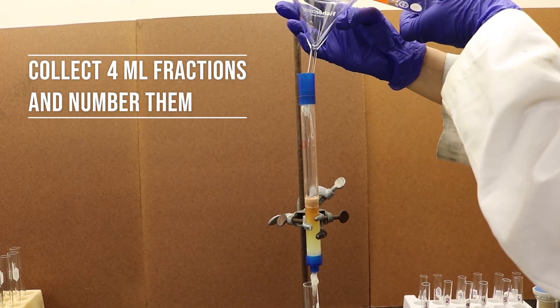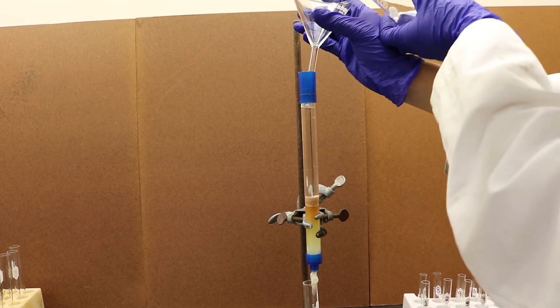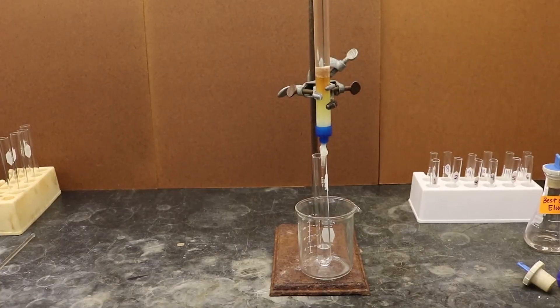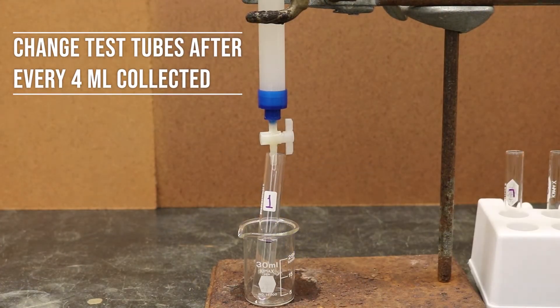The sample will first be eluted with the least polar solvent. When eluting, collect about 4 mL of the sample into individual labeled test tubes.